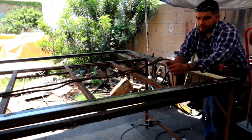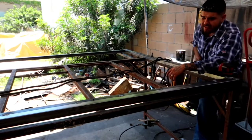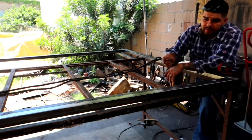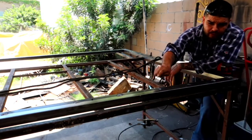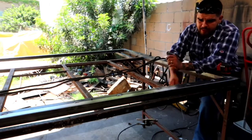Alright guys, now that I've marked it down from the top, I need to unclamp it — take out the clamps, all four corners — and move the gate down a little bit so I'm able to cut all the way through.